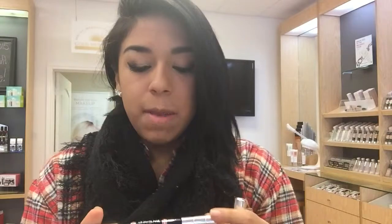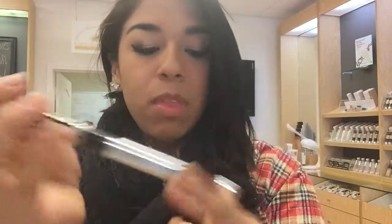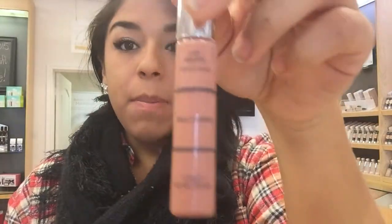Hey y'all, if y'all are ever wondering how to get the Kim Kardashian kind of nude, sexy look, you can use the Merle Norman Lip Pencil Plus in Guava and the Lip Polish in Shy.